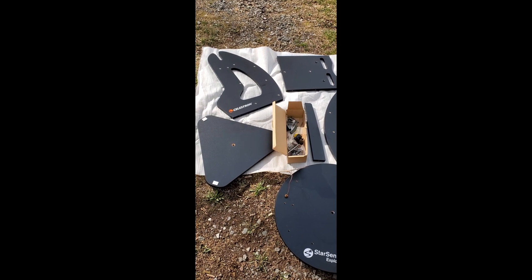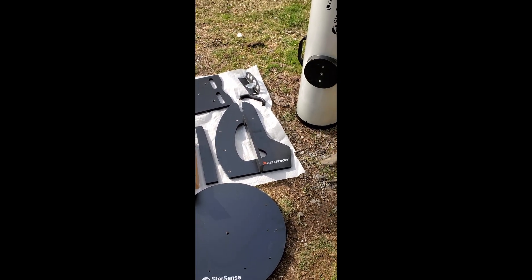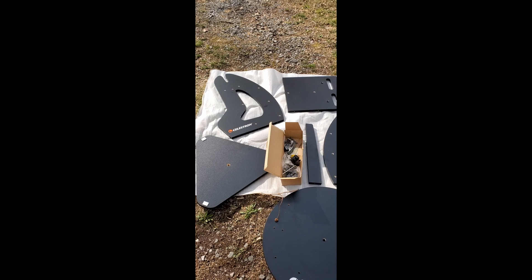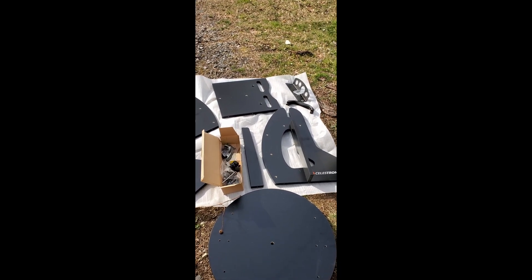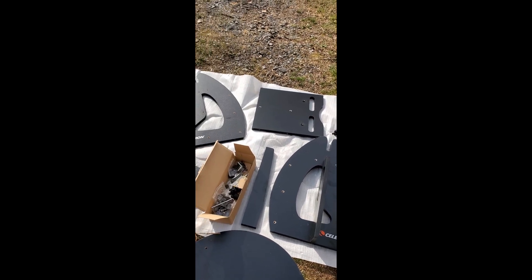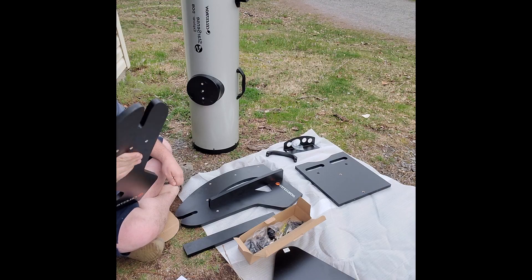Here are all the pieces unboxed from the Celestron StarSense Explorer 10-inch Dobsonian telescope. We're going to make this into an assembly video. I already started some assembly, and I will go through the book and name the letters and where they go.